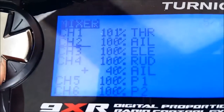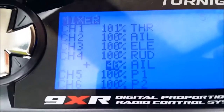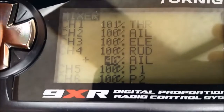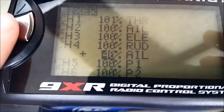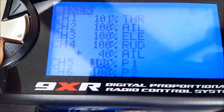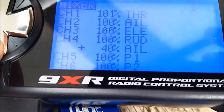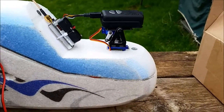You can see channel 4 is rudder, and I have it set so that my input source is the aileron channel. Whenever I use my ailerons, it's going to exert 40% throw for the rudder channel. P1 and P2 are my potentiometer knobs for pan and tilt.